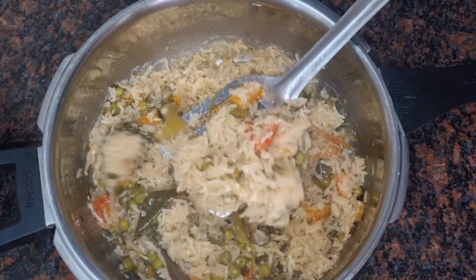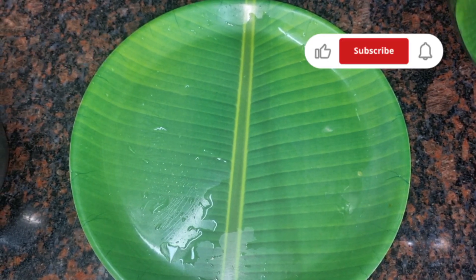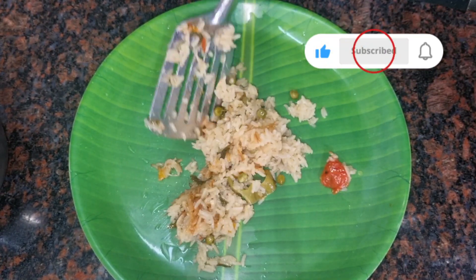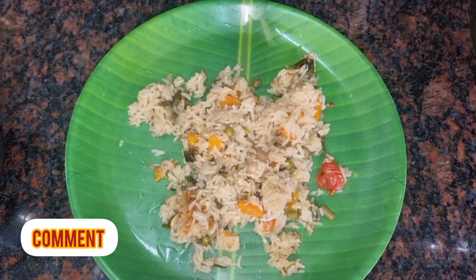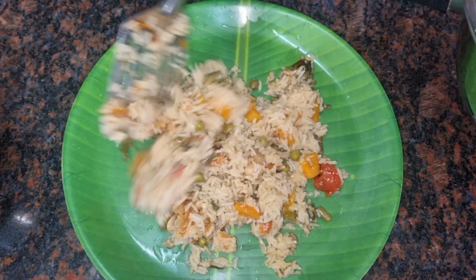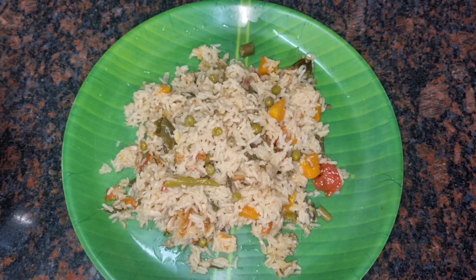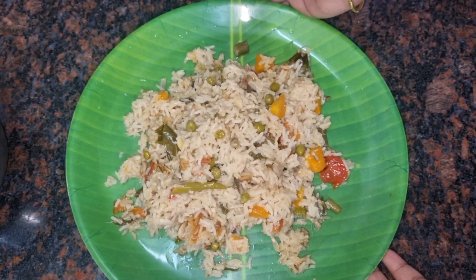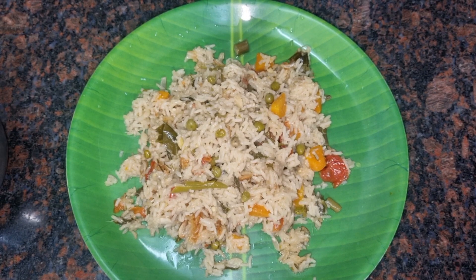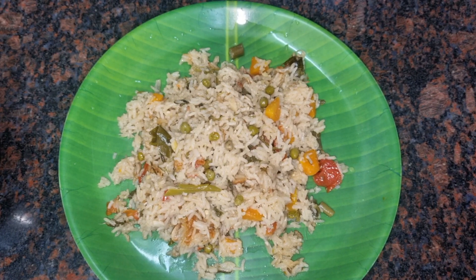Please like this video. Subscribe to the channel for more recipes. Please comment on this video. It's a good taste. It's colorful. Please try to eat this recipe and comment on it. Thanks for watching. I'll see you next time. Thank you.